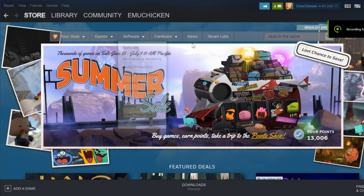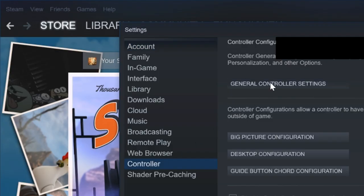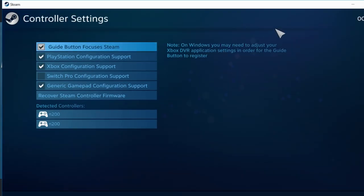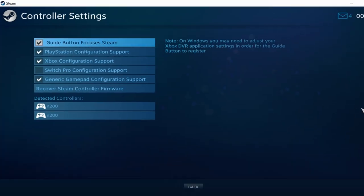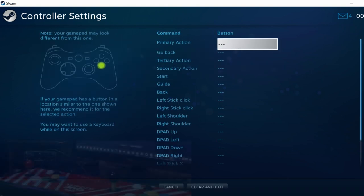Just at the summer sale, I've gone and bought a few games. Hit Steam and go to Settings, then go to Controller, then General Controller Settings. You can see two devices at the bottom — N200, N200. That's your right side and your left side of your Pandora.